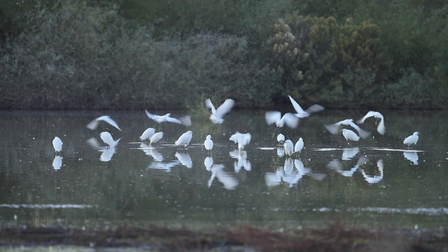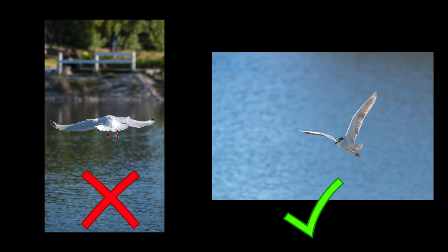Understanding things like wind for birds is important for any animal. Knowing that birds like to take off into the wind and getting yourself in position to shoot from the front as they take off is extremely important. You don't want a bunch of photos of birds flying away from you.